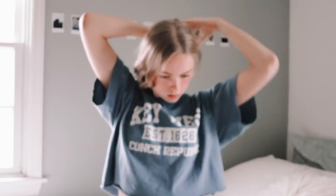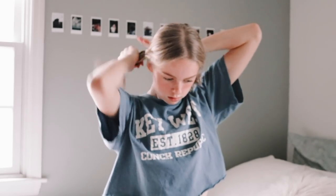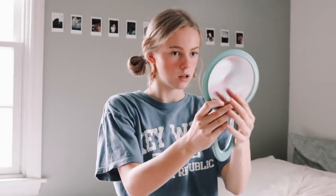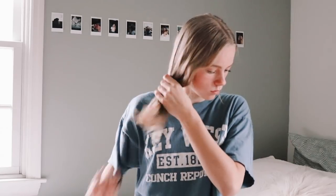For the next hairstyle, keep the same center part but do mini buns instead of pigtails. When making the buns, put your hands over your head rather than to the side — it just works better that way. Then pull a few baby hairs to frame the face and that's it.